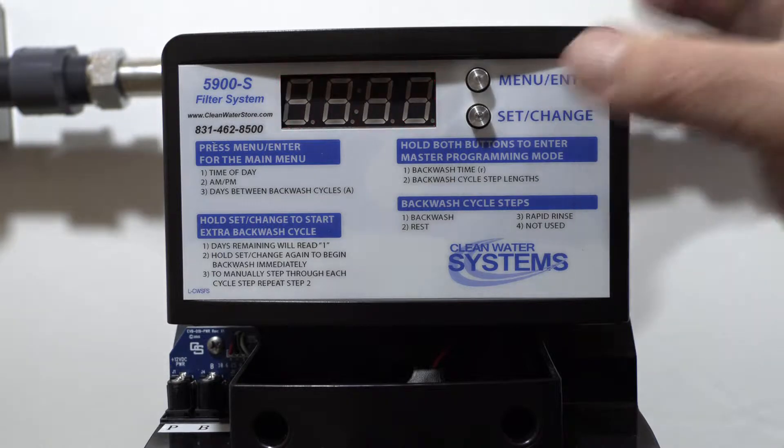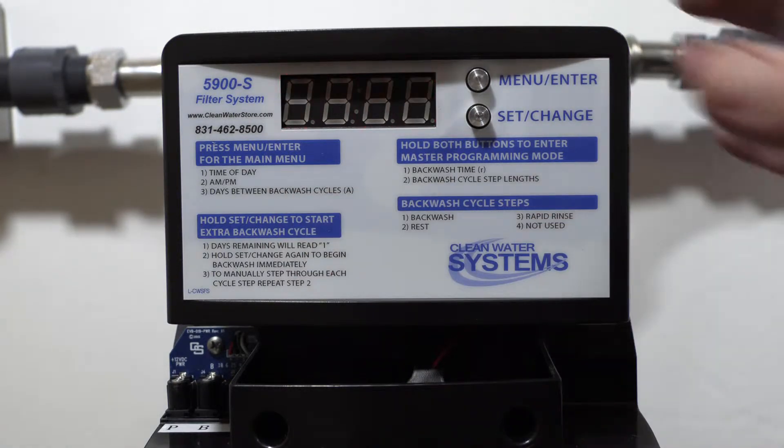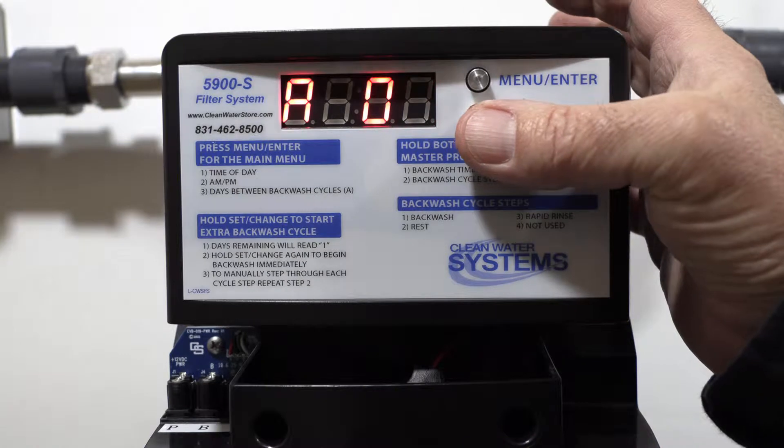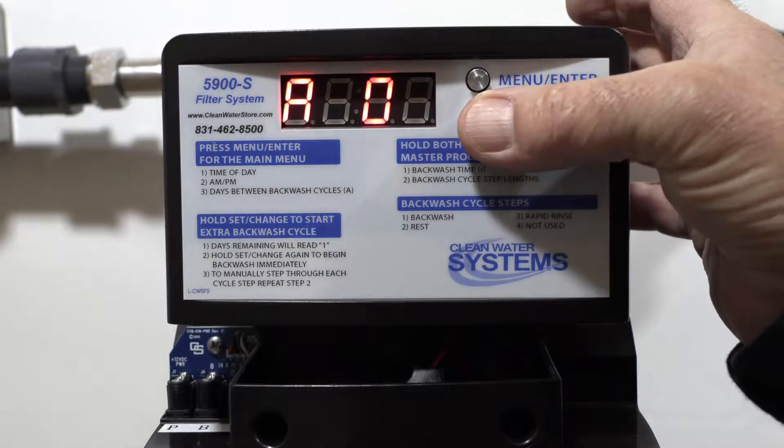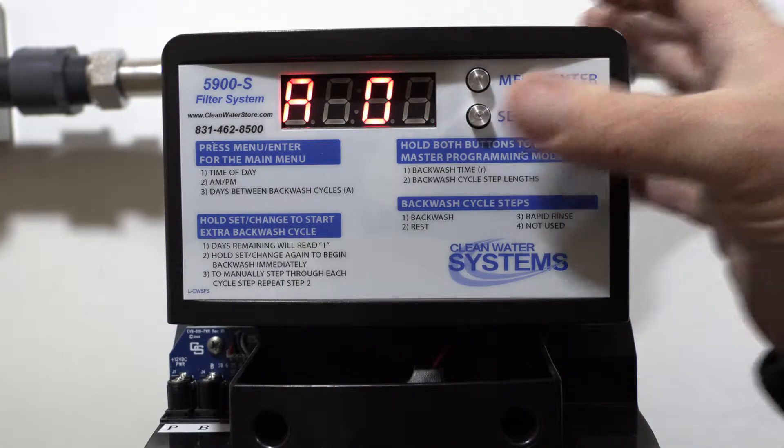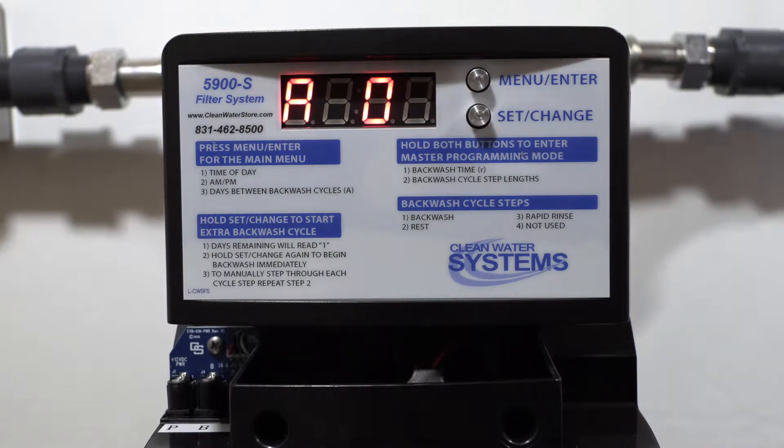The last setting — the 'A' — is your time between backwash cycles. You want to always set this between three and four days. It's very important that you do this at least every three or four days, or twice a week, in order to back-flush the media.